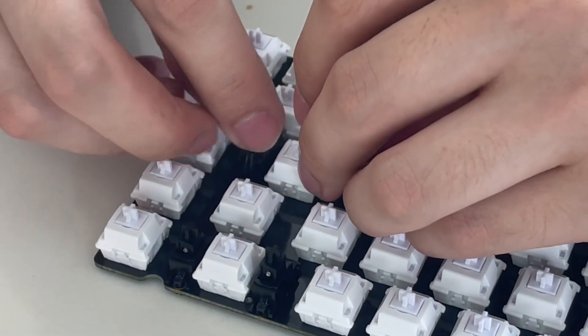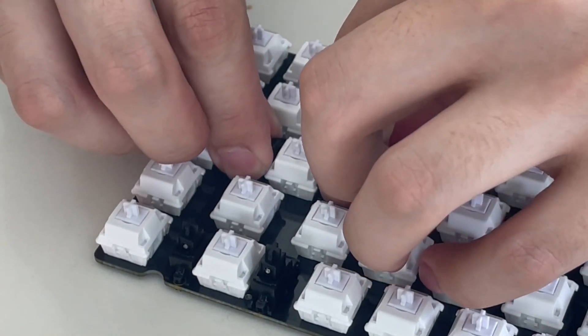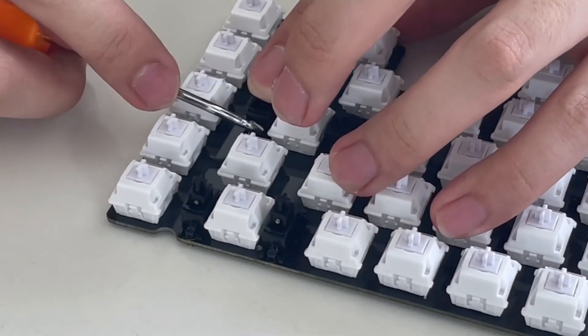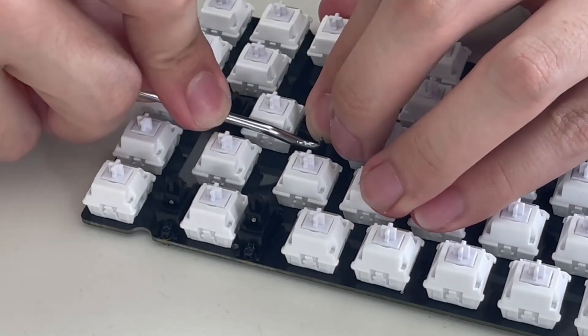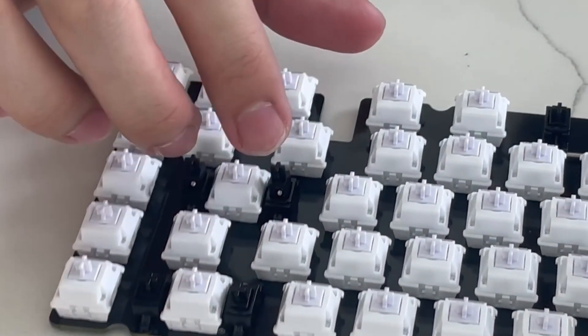For those of you that know and care about this, I'm using linear switches. I don't know the exact name of the switches — I'm going to try and link everything in the description below. They are very nice, but they're not super expensive, and I'm really happy with how they feel and how they perform.